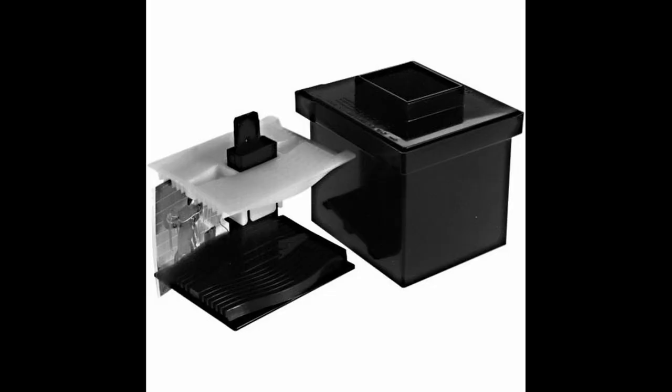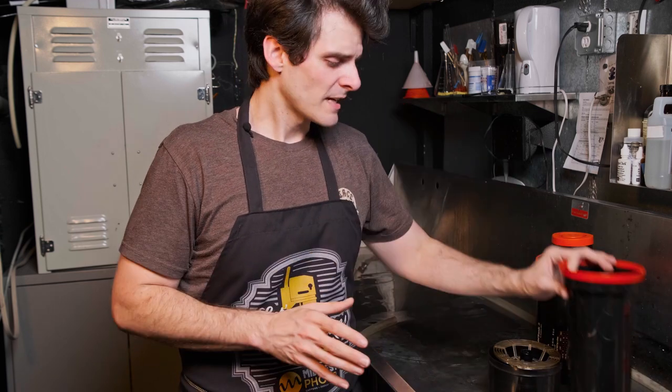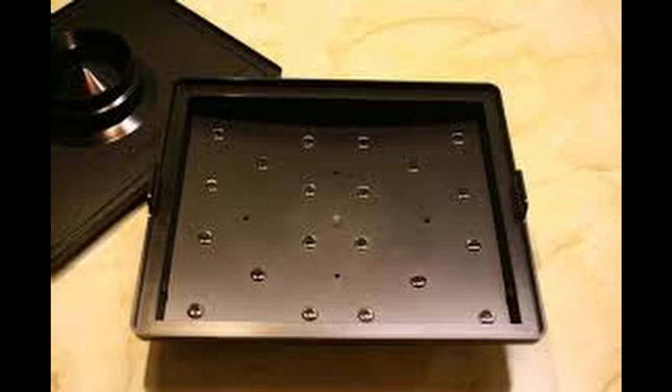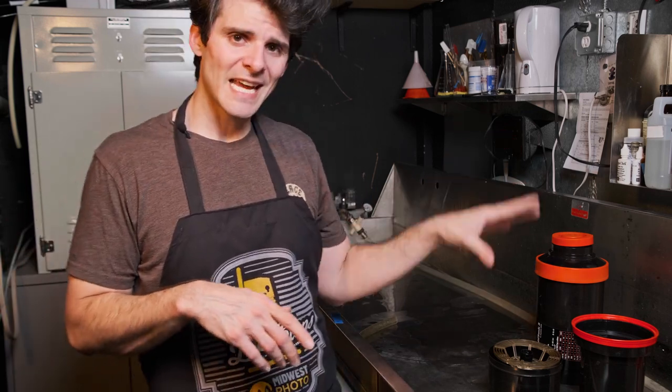Another 4x5 tank is the HP Combi-Plan tank — it's no longer made but still available used. It's a six-sheet self-contained system; decent, though I find the Stearman Press and 20th Century Camera systems a bit nicer, as well as the Mod54. The Yankee tank is another self-contained multi-sheet 4x5 system — I've never had great luck with it personally, but it exists. There's also the Patterson Orbital, which has a self-agitating base that swirls continuously; it takes a single sheet of 8x10 or four sheets of 4x5 with a divider, and produces very even development.